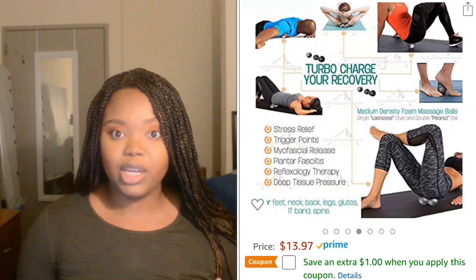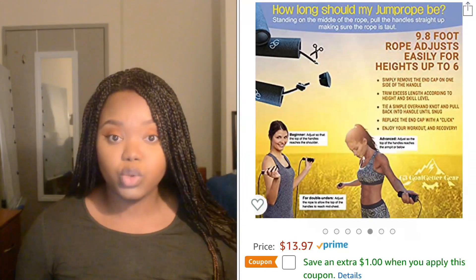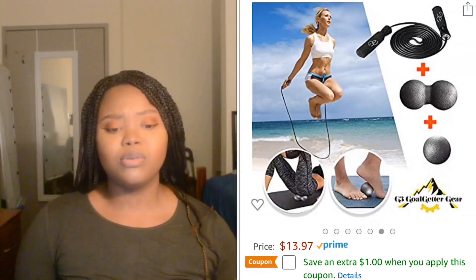This product includes a speed skipping jump rope and stress release tools. It can be used if you're into boxing, MMA, CrossFit, just the gym in general, jumping, strength training, or cardio. It also comes with a really cool bag where you could keep all of this gear in.